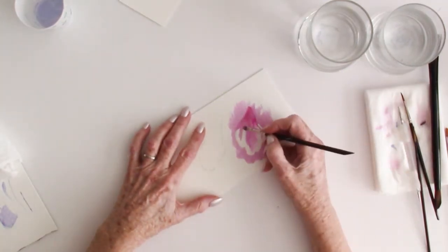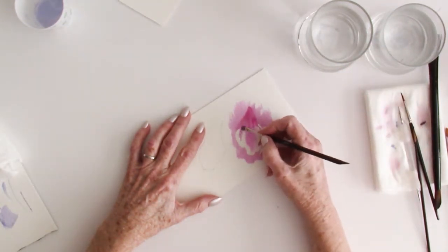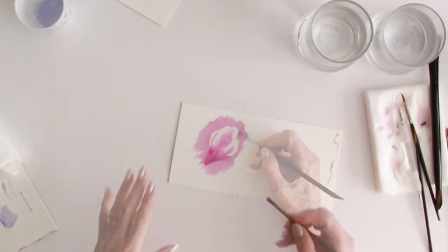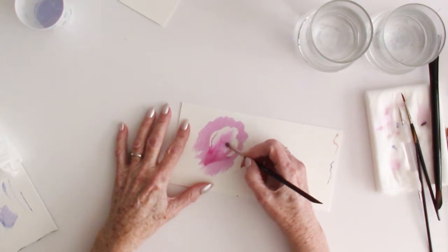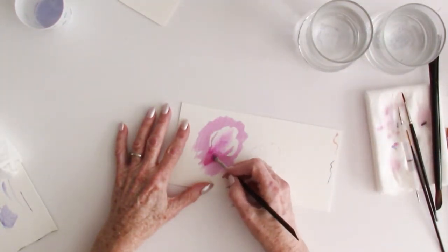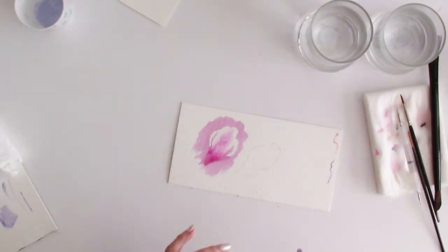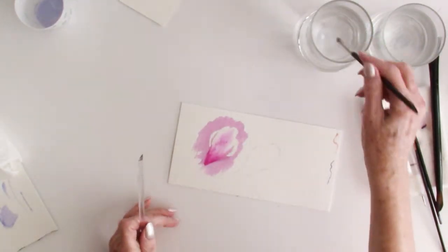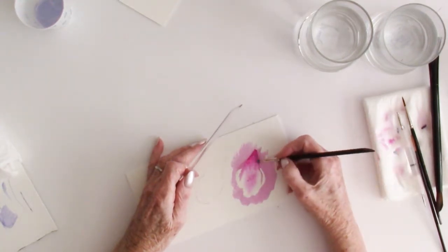I don't want to create another hard line — I want to create another value. By working from one side of where the masking fluid was into the pigment, it pulls a little bit of the pigment into the white, creating another value between the two and getting rid of the hard transition line. You have to have water to do this — you can't do it with a dry brush. I aim my brush from the light toward the dark, so in this case from the white into the pink, and just soften with a light scrubbing motion to move the pigment. Now you can see a nice gradual fade.